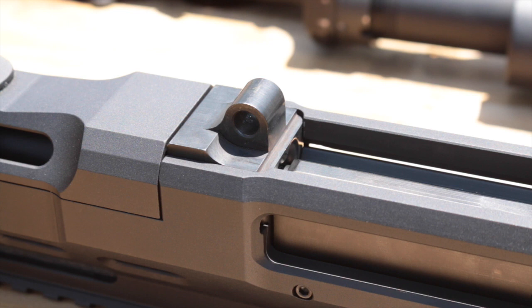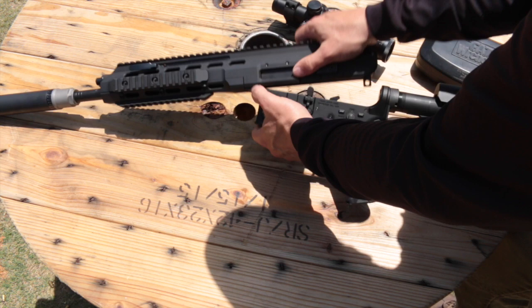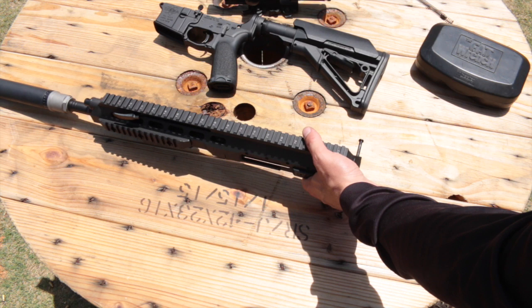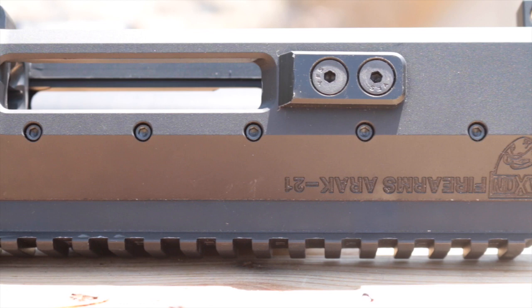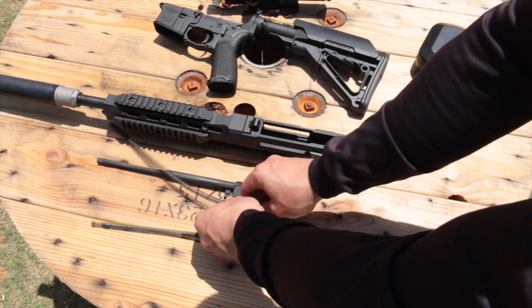Changing a caliber begins with field stripping the ARAK-21. For this example, I'm switching from my 300 Blackout barrel to my 7.62x39 barrel. After ensuring the chamber is unloaded and with the bolt carrier in the forward position, push out the recoil spring guide retainer pin. The guide is then easily removed with a little pressure and downward movement. Pull the charging handle rearward to remove the bolt carrier assembly, which exposes the steel liners inside the receiver — ensuring steel-on-steel contact for the major wear surfaces.